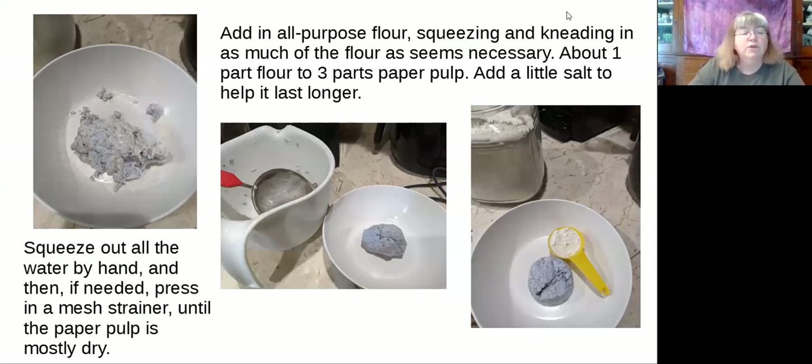Once you get it to a really good mush, you want to squeeze out all the water by hand. I used a fine mesh strainer to help push it down and get as much water out as possible. You don't want it to be dripping wet — you want it to be mostly dry. This is when you're going to add some flour to it. Flour and the little bit of water still left in the paper will blend together and make a kind of glue to help make the dough or clay.